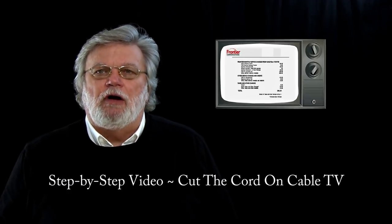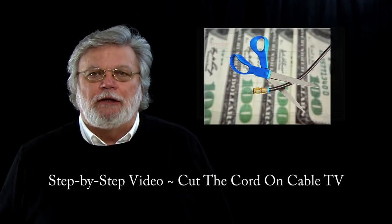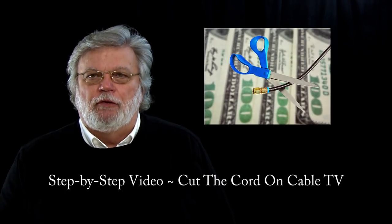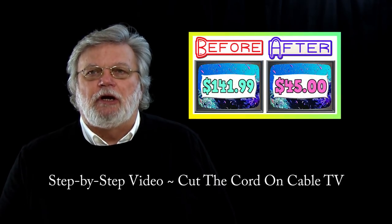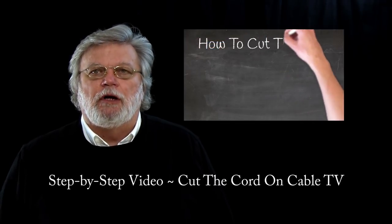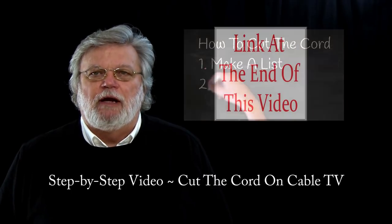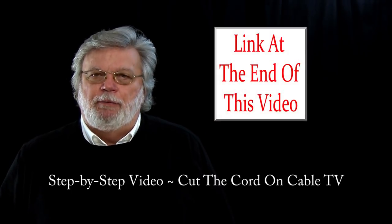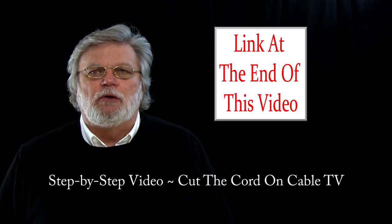This video is a follow-up to the video I did on how to cut the cord on cable TV. For those folks who haven't seen that video, you should check it out — I share three steps you must take before you call the cable company to cut the cord. I'll put a link to that video at the end of this video and in the video description.